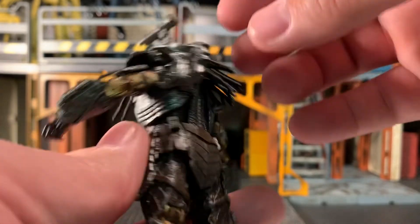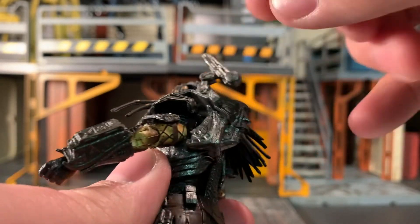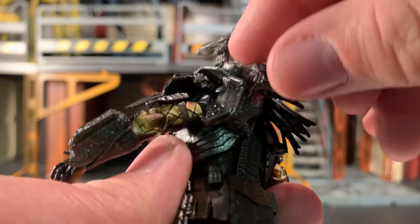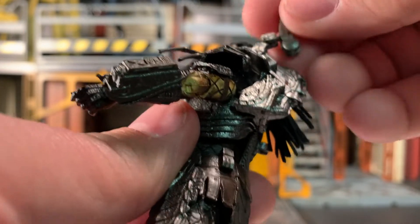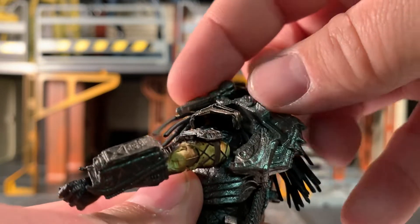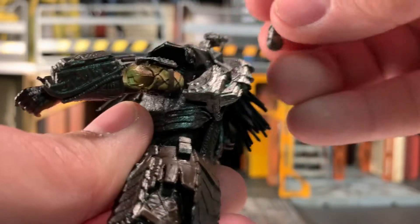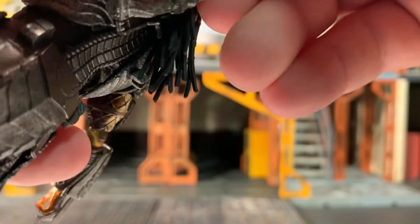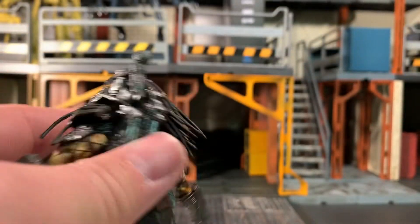For articulation, starting with his cannon up on his shoulder — this is one of my favorite things about the figure. It's got two pinned hinges and ends at a ball joint which the cannon itself is attached to, so you can rotate the cannon all the way around and pivot it up and down. That combined with the two pinned hinges really lets you get the cannon wherever you need it to follow his line of sight or tuck it behind his back. I love this accessory.